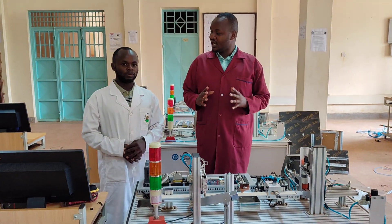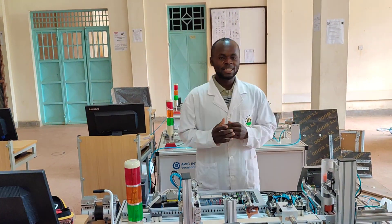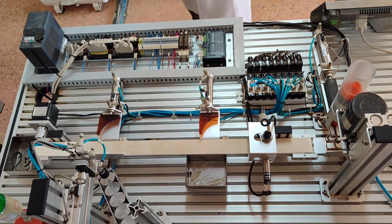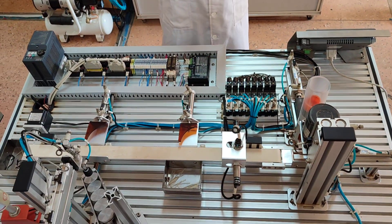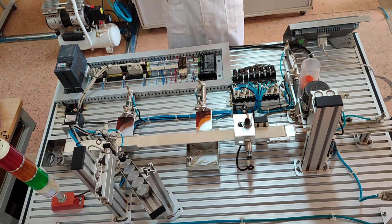My name is Wanuna Daniel. I've been taking mechatronics level 6 and I'm currently done with my studies. Mechatronics is a very interesting course because you learn all about mechanical, electrical, computer, and robotics — it gives you a wide range of skills so that you don't just depend on one skill to earn a living.